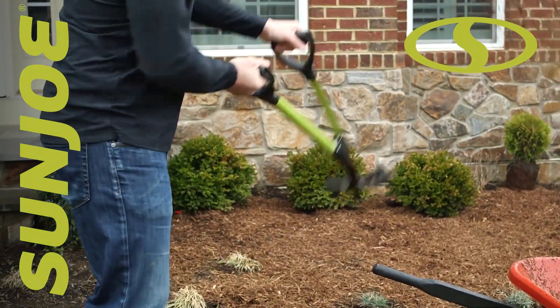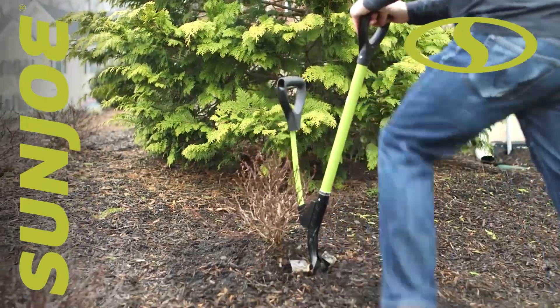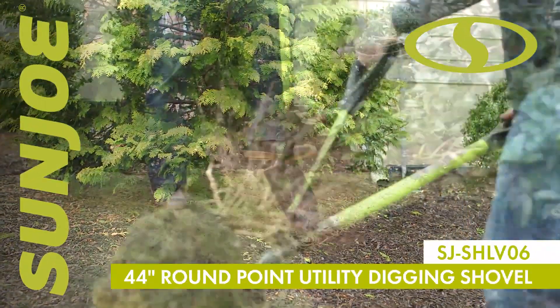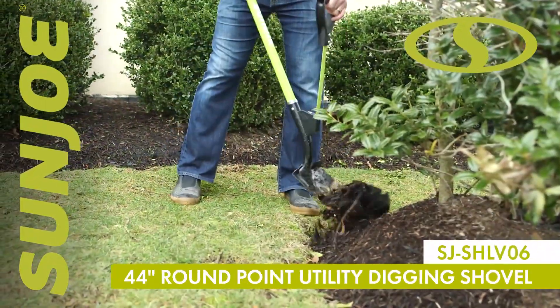Spring it and fling it. Dig in and give your back a break in the yard and garden and shovel smarter, not harder, with the Sunjoe Shovelution 44-inch round point utility digging shovel.